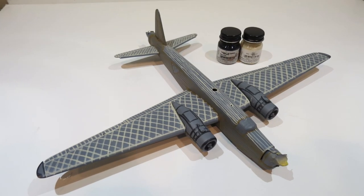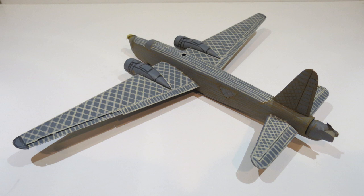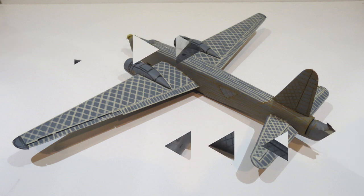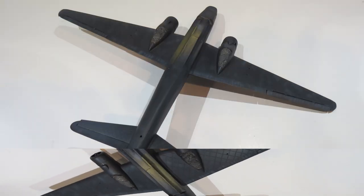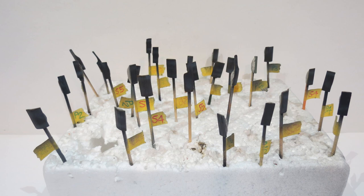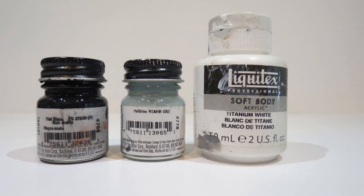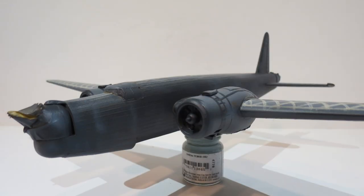After doing that I moved on to the top side and used a lighter color — sable — for the top because I want that to show through the green and brown camo. Then I painted the undersides, the fuselage sides, and the vertical stabilizer and rudder with flat black. I mixed it with RLM 65 blue to tone it down and give it a bluish tone. All the bomb bay doors and wheel bay doors were painted, then I mixed in a bit of white to tone it down further and do some highlights.